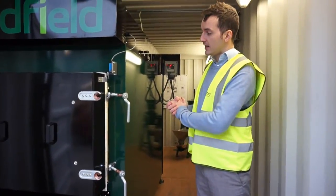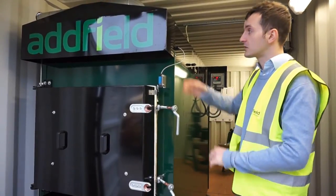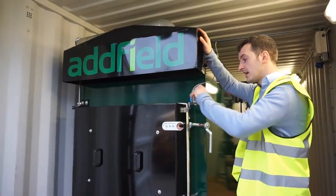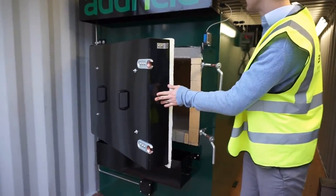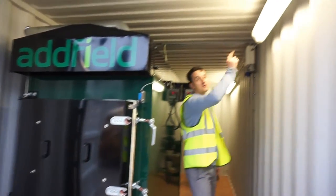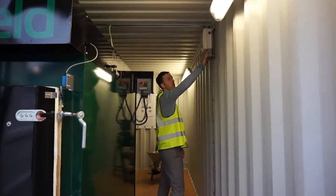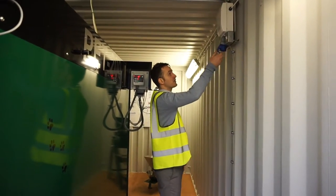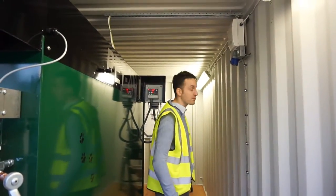This machine has a few extra features because it's installed in a container. We have an extraction system here that takes any gases from the primary chamber when it's opened and out of the machine. We also have twin strip light lighting. We have a distribution board with the extraction fan switches and the light switches, and we also have a 240 volt outlet for the remains processor machine.